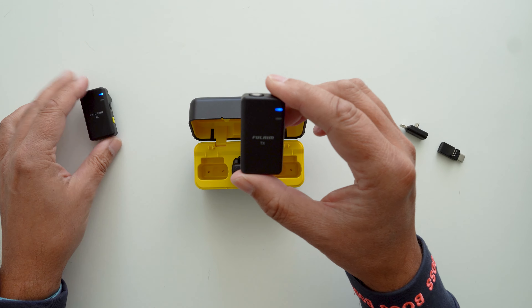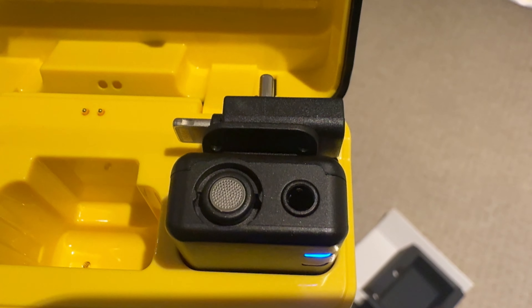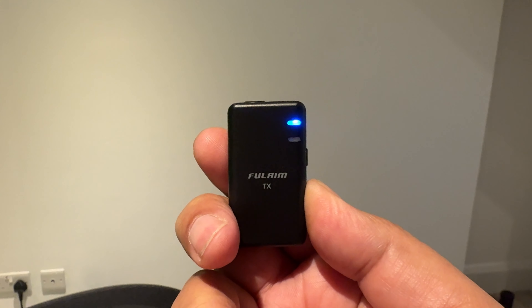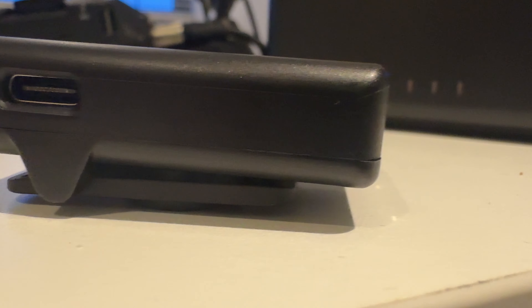You get two transmitters and they are automatically paired to the receiver as soon as you take them out. There's a built-in microphone on the top and a 3.5mm socket to plug in an external lav mic. On one side you've got the power button and the set button which lets you select noise reduction, and pressing and holding that button enables you to record directly to the receiver's built-in storage, giving you around nine hours of recording.